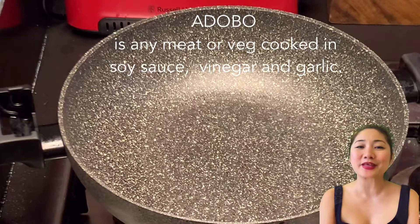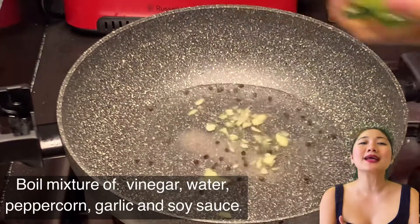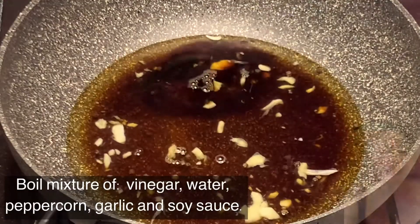So let's start with combining the vinegar, the water, the peppercorn, salt, garlic, and soy sauce.